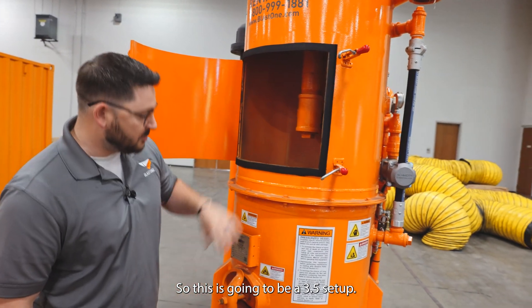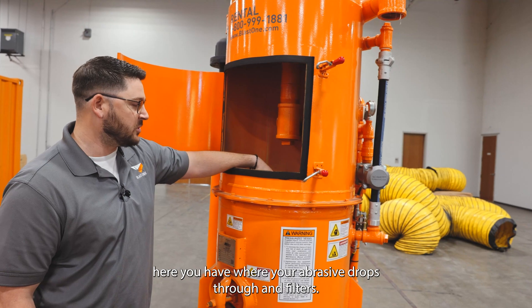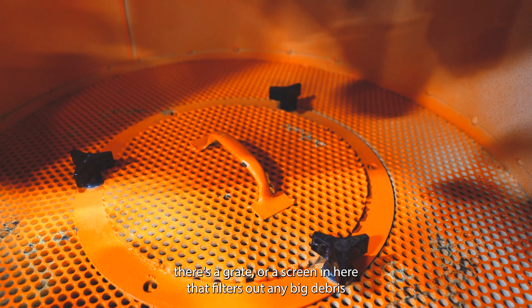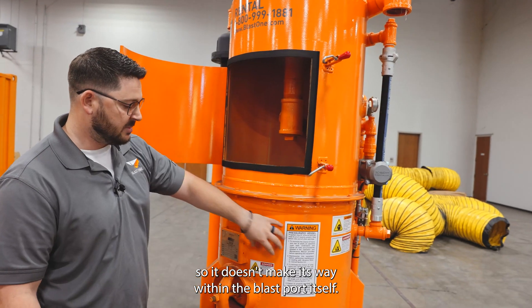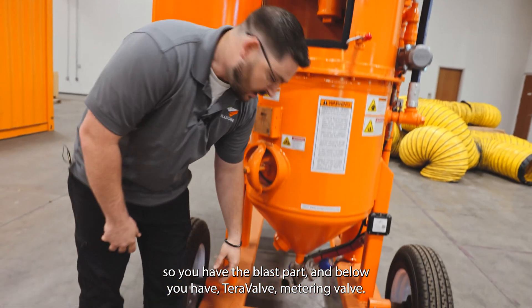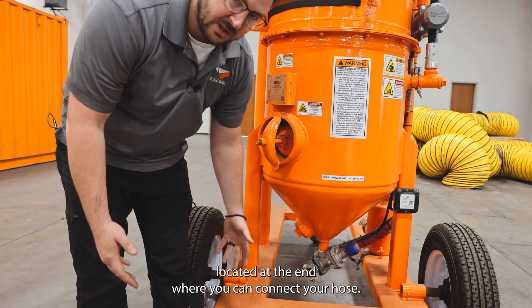So this is going to be a 3.5 setup. Here you have where your abrasive drops through and filters. There's a screen in here that filters out any big debris so it doesn't make its way into the Blast Pot itself. You have the Blast Pot, and below you'll have a metering valve located at the end where you're going to connect your hose.